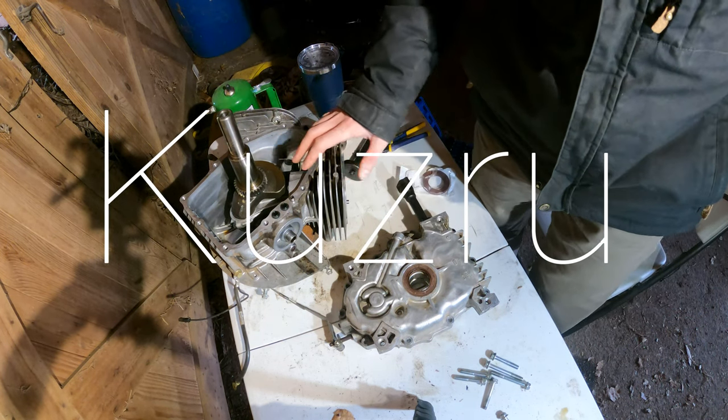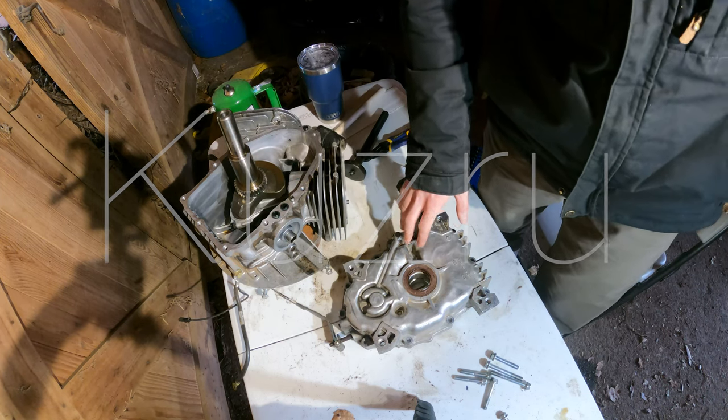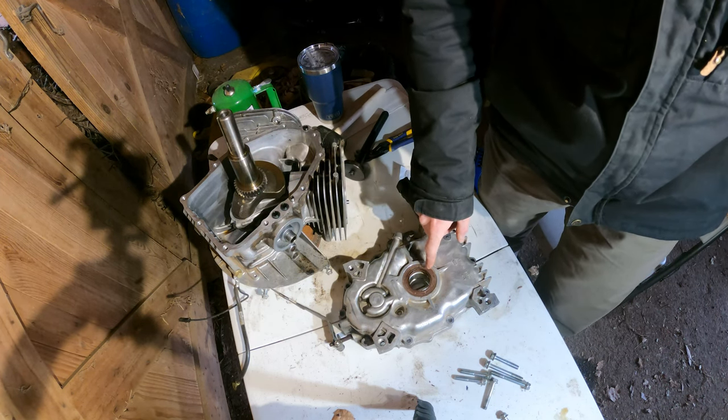This is going to be a quick video. This is the next video in our John Deere X300 engine rebuild series, and today we're going to be replacing the crankshaft seal.